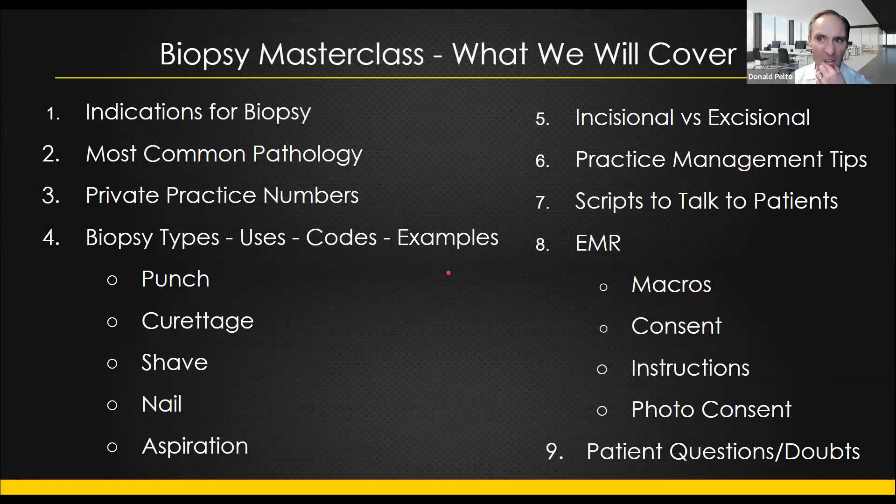Next thing — this is the biopsy. I think you saw this if you listened last week. We're going to do this biopsy — give you all my content, all my macros, all my instructions, and then we're going to answer any questions. Please, if you have any questions prior, send them to me prior. I haven't gotten too many questions yet but I want to answer those prior so I can include them in the discussion.